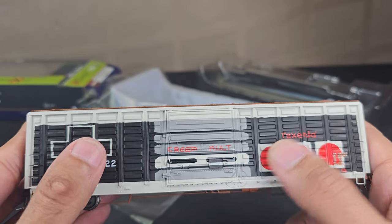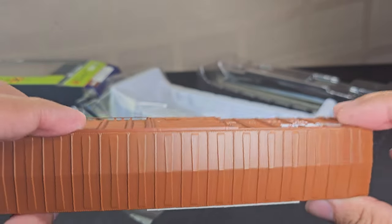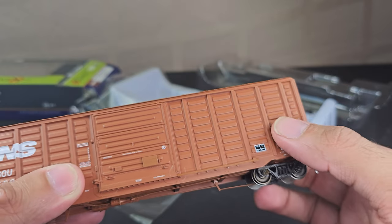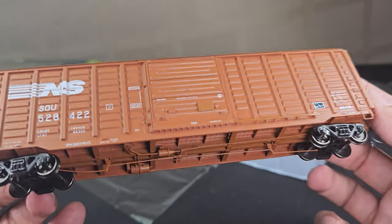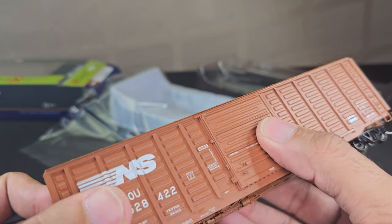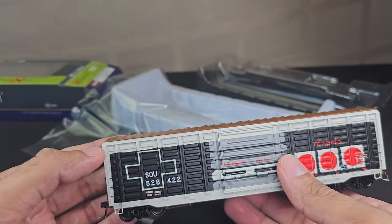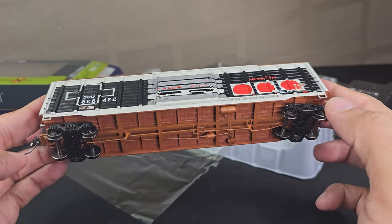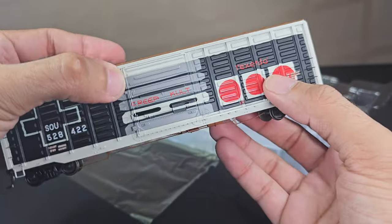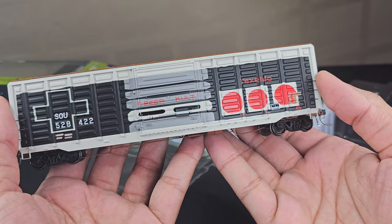It feels like I'm playing a controller — I do like this, I'm glad I was able to snatch this up. It feels heavy, nicely weighted. I'm a fan that it does come with Kadee couplers, metal wheels, and the detail is really exquisite. The doors don't slide open or anything, but overall not a bad piece at all. Let me know what you guys think down below and I'll see you guys on the next video.